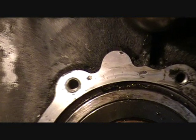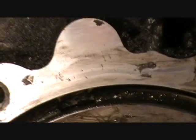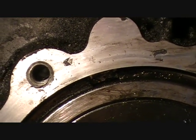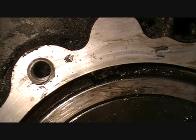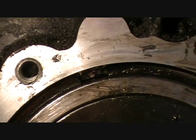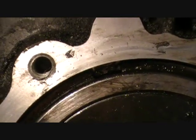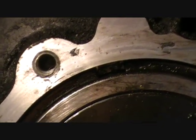Right here is where it needs to be pulled apart. We need to go get large snap ring pliers or something. So we're going to the auto parts store right now to get that tool. We'll be right back.